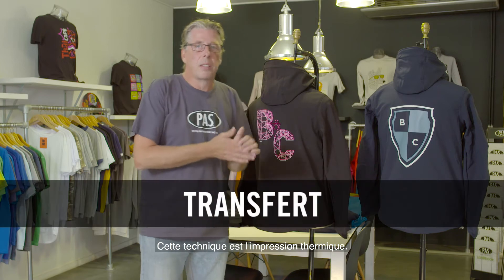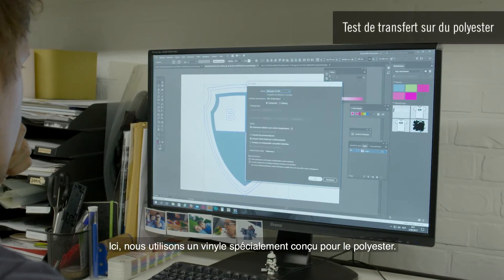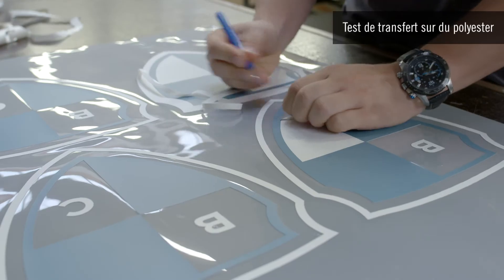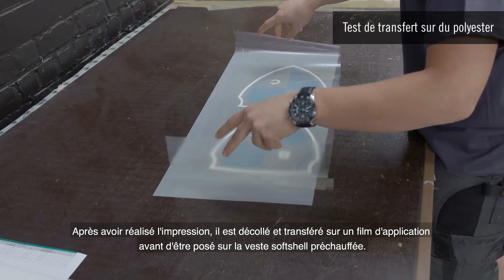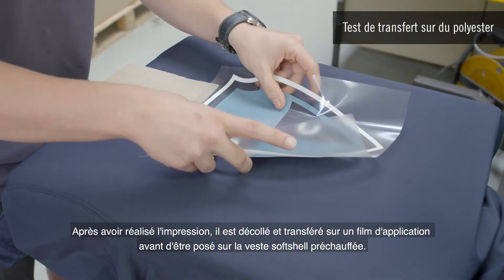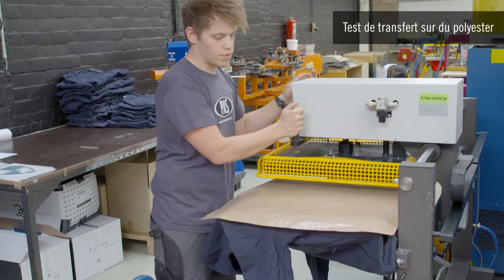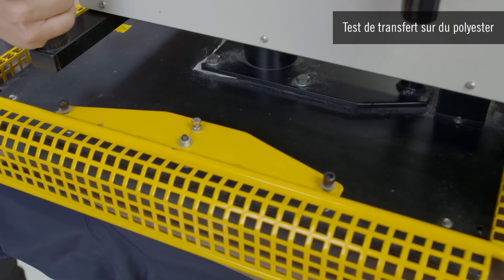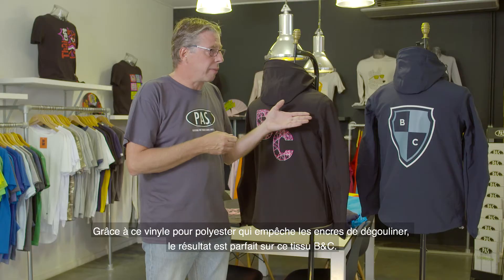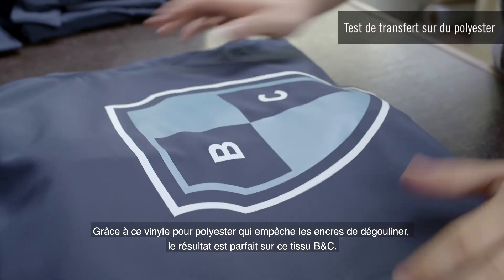This technique is heat transfer. Here we use a vinyl that is specifically intended for polyester fabric. After printing, it must be peeled off and transferred to an application film before it can be transferred onto the preheated softshell jacket. Thanks to this polyester vinyl that prevents bleeding, the result is perfect on this BNC fabric.